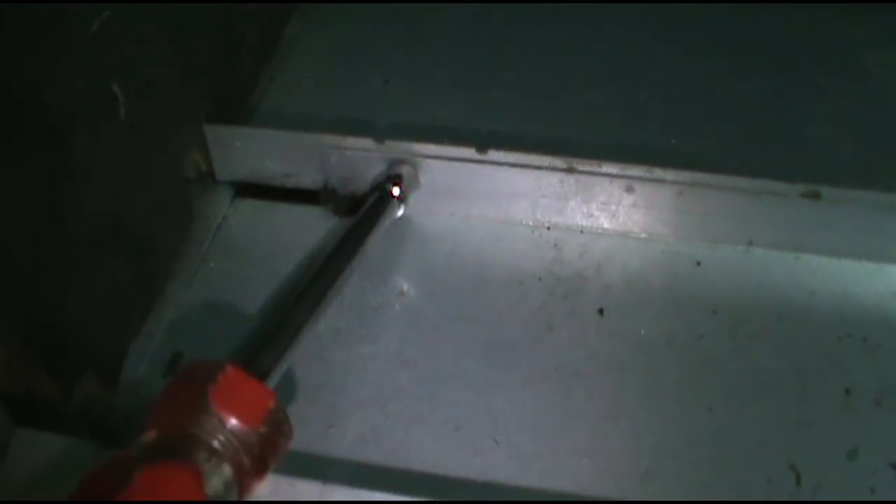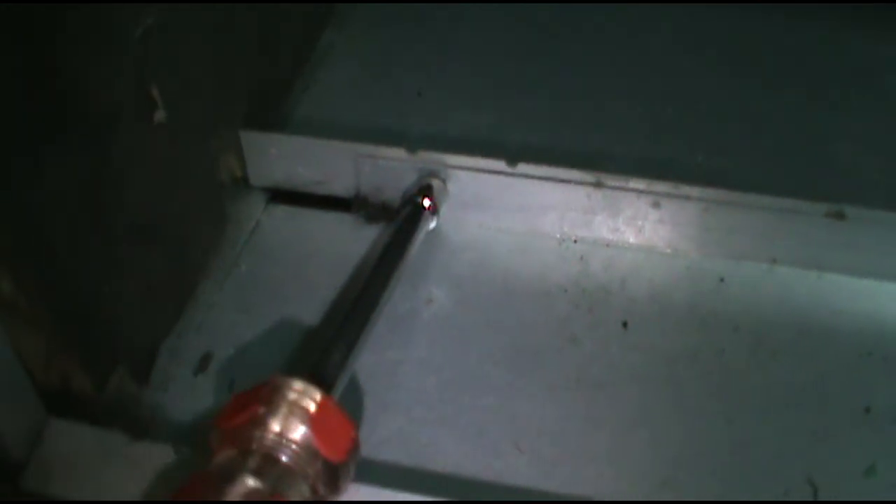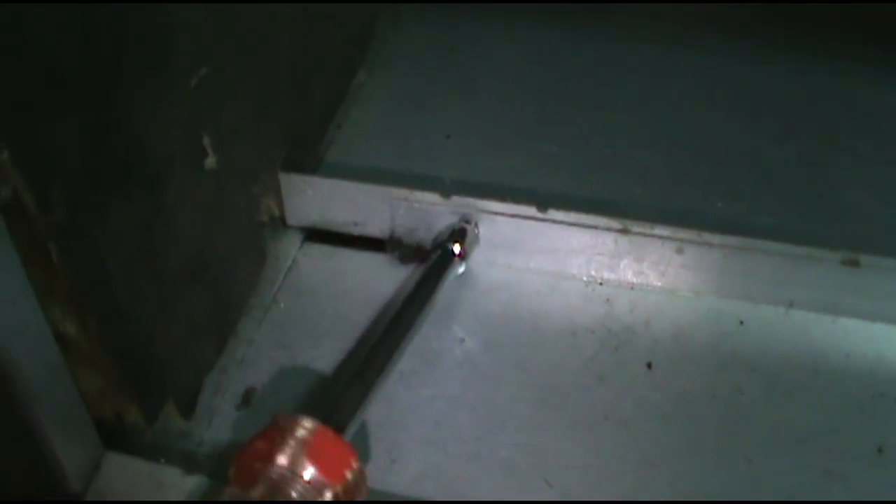Goodman glues these — they glue the coils in. So whoever replaced this coil probably snatched on it and cracked the pan down the middle. Who knows?